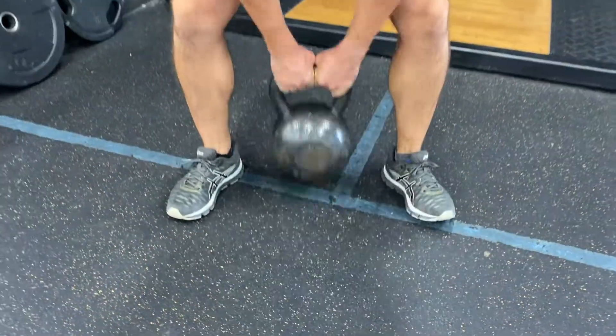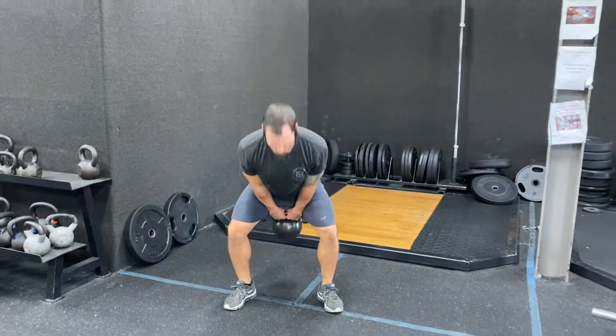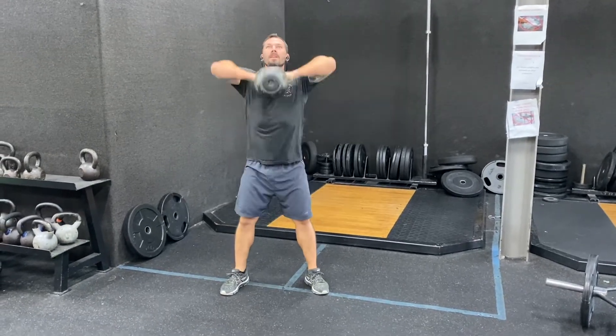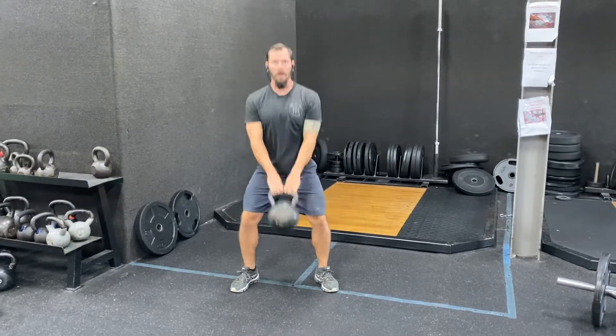Kettlebell swing high pulls. This is generally done with a heavier kettlebell, but the principles remain the same as any other kettlebell swing — your back stays flat, the kettlebell stays close to the hips. The target goal is to get the kettlebell handle to the collarbone, get the elbows high and outside, and keep the kettlebell close to your body.